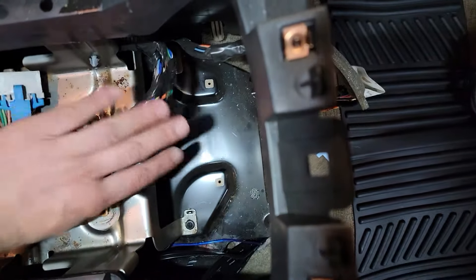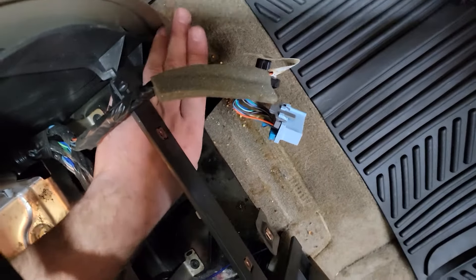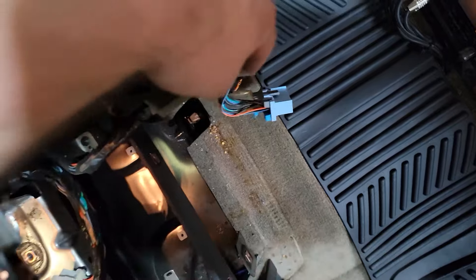Then get your back two bolts out here. These back two guys — get those out. You will have to bend this bracket down right here just a little bit by hand. Pull the amplifier out, bend that back up, and you're done.